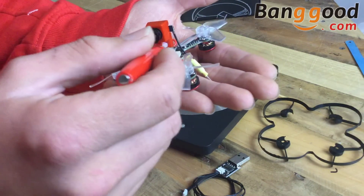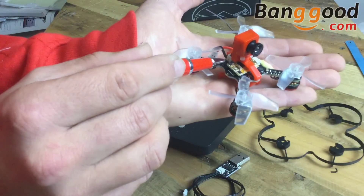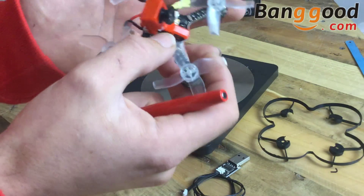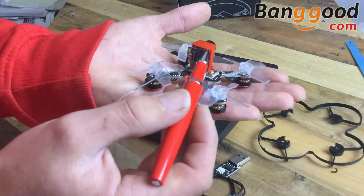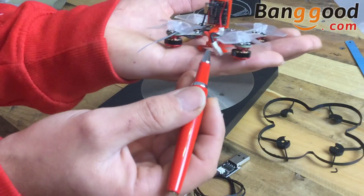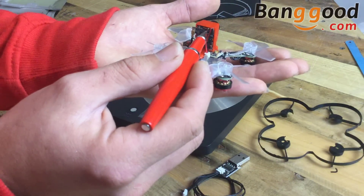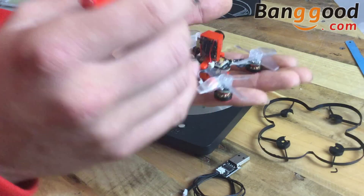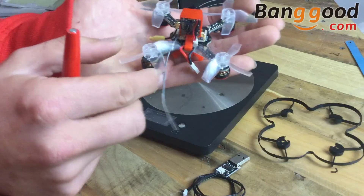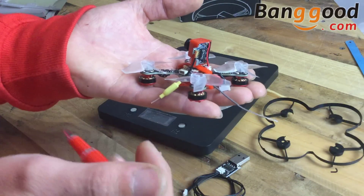I've got the FrSky transmitter receiver on the top. I had no idea how to bind it, but I've just found there's a tiny little button underneath. The wiring on this one is clean — they've kept everything to a bare minimum. There's only just enough cable for the 1S with a little lozzy connector around the back, and minimal cables going up to the inbuilt all-in-one camera. That is a 600 TVL line camera, 25 milliwatts, with a dipole antenna running out down at the bottom.